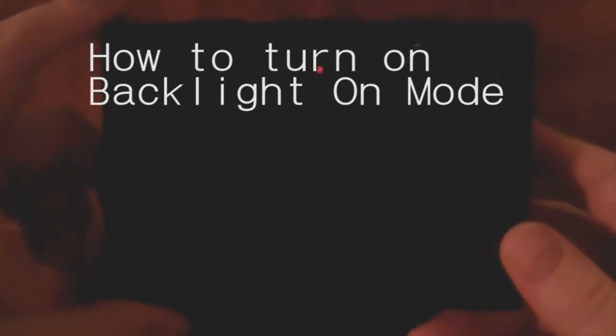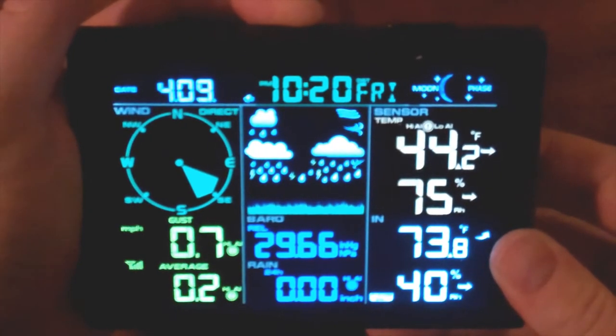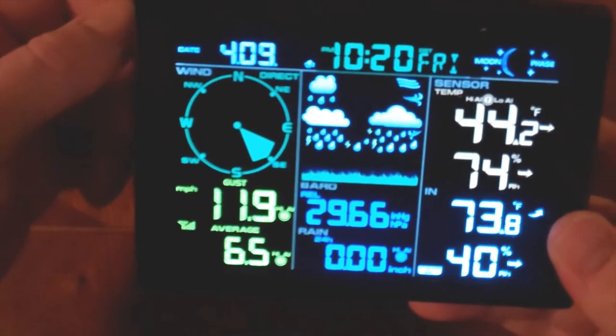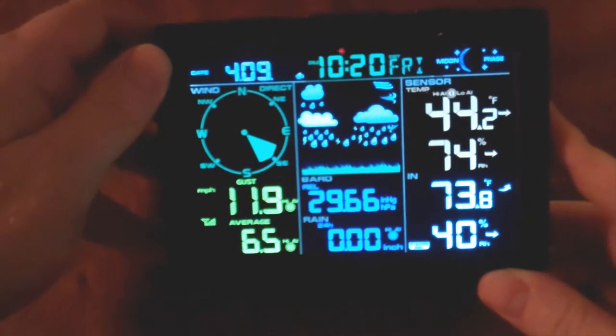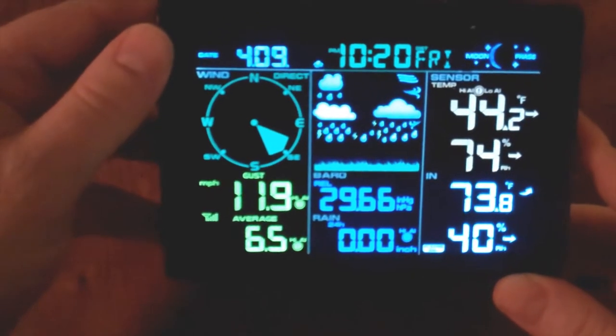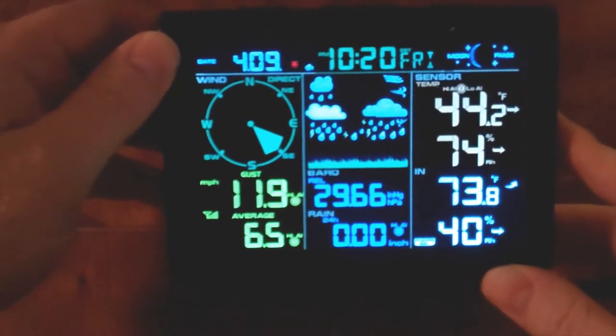We're going to operate on battery power here. I want to turn on the backlight mode so that while we're working on the settings, the screen doesn't time out and turn off. To do that, press the snooze/light button once to turn it on, then press and hold for about five seconds. You'll see the backlight indicator — it'll say BL where it says Friday — and now it'll stay on. This will drain your batteries, so I don't recommend it unless you're in a storm or going through settings without being plugged into the wall. This will prevent the screen from timing out.